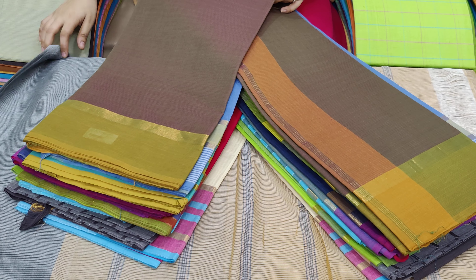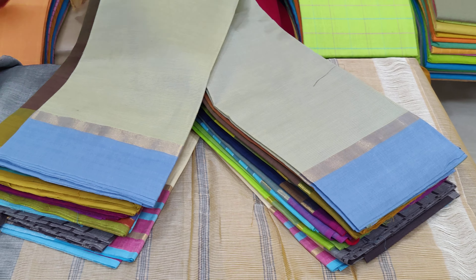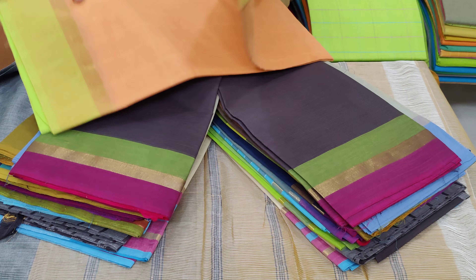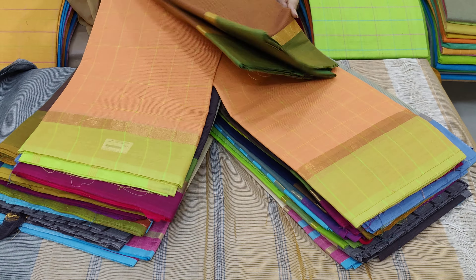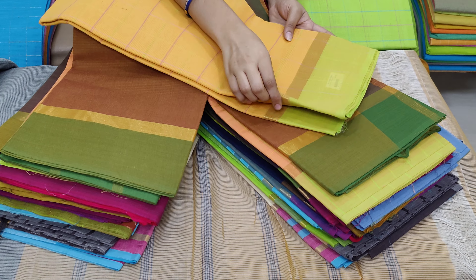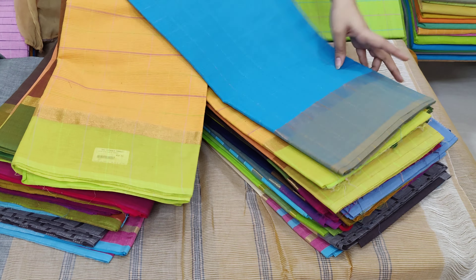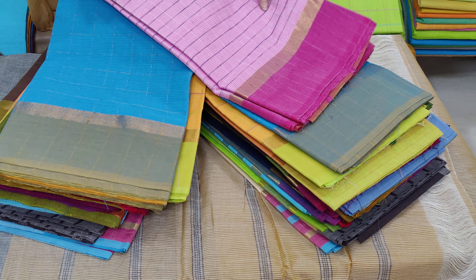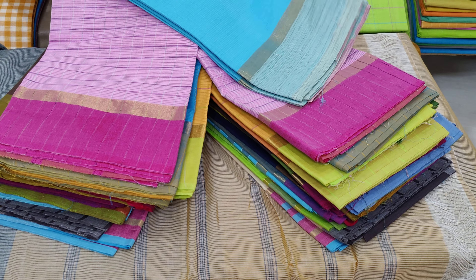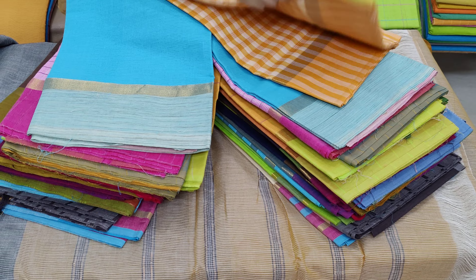Let's go to plain sarees. There are a lot of colors — light colors and dark colors. You have checked designs. Baby pink color combination. Dark pink with yellow border. Small checks.